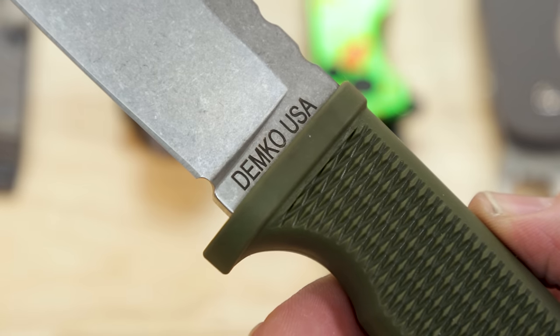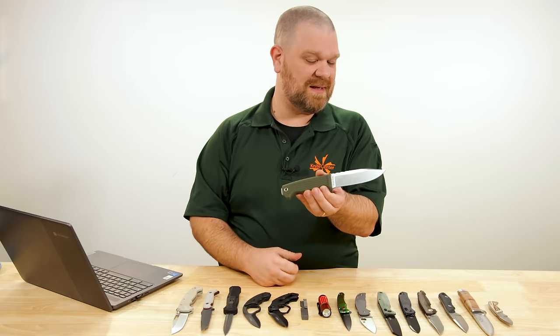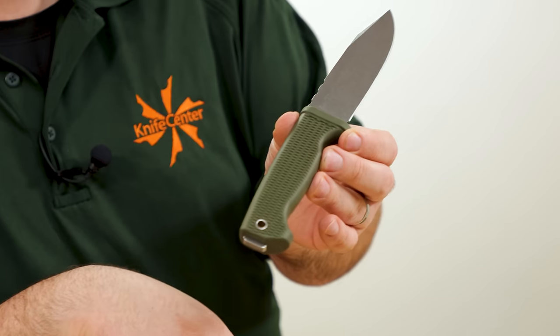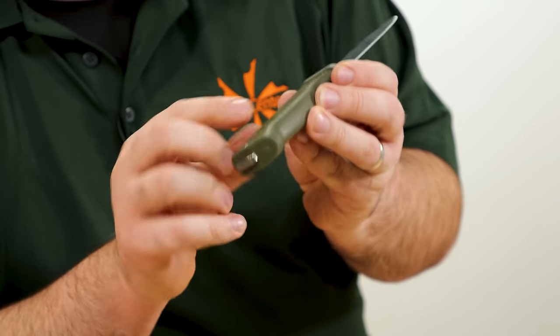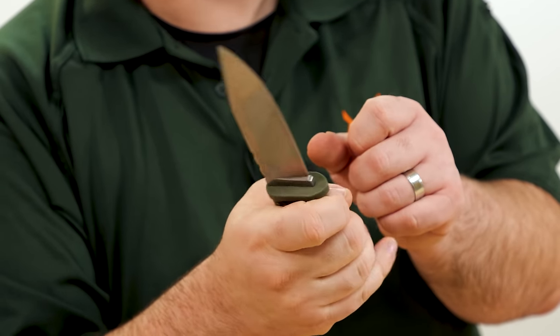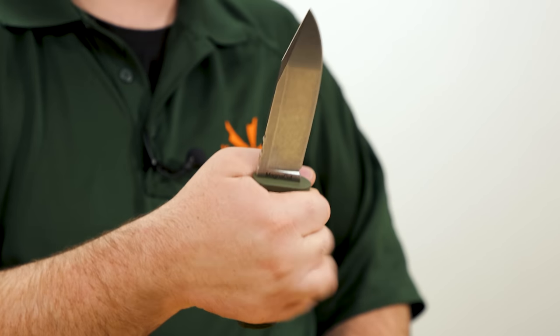Three colors are available right now: green, gray, and blue — the blue should be the most highly visible in the outdoors if that's what you're after. You've got a full length tang underneath the handle that protrudes at the back, though it's not crisp enough to strike a fire steel with it — you'd have to mod and flatten that out if you wanted. Same thing with the spine — not quite crisp enough to do that either.